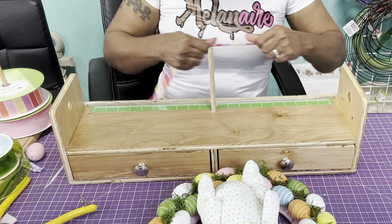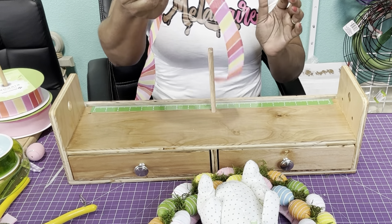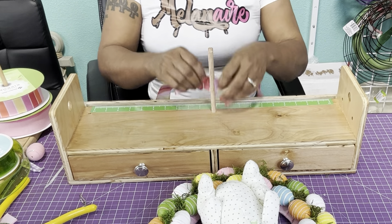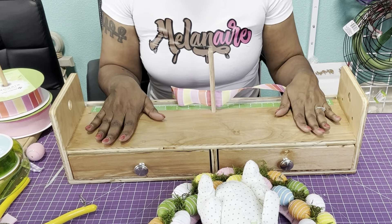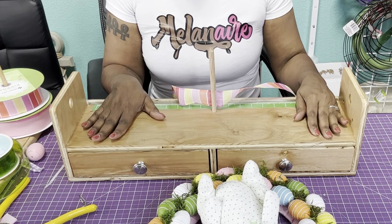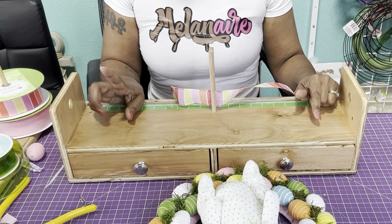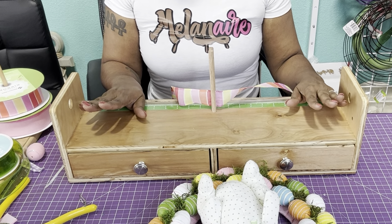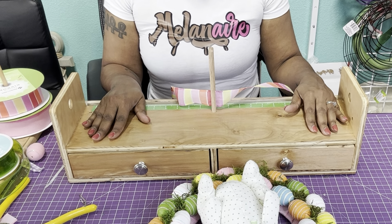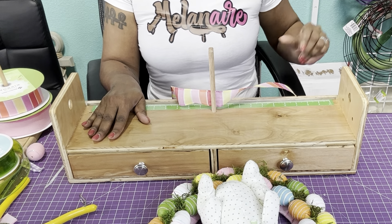I'm going to leave some long tails — about 15 inches. I'd rather leave it long than short. This is the Rhonda's Creative Station bow maker — you can go to our website www.rhondascreativecorner.com and get it there, or you can use the easy bow maker or the Pro Bow hand-held one as well. What you want to do is take it — this is a 15-inch tail — and then put it down with the ugly side up.